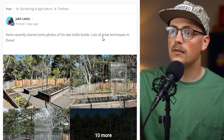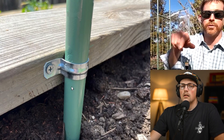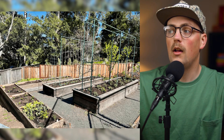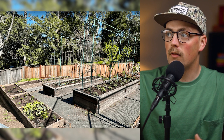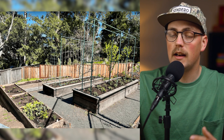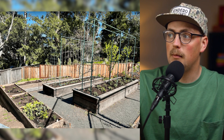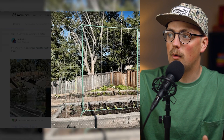First up is a build from Kevin — actually a couple of builds. We sat down with Kevin and did an interview where he shared all kinds of really great information for people wanting to build trellises of their own for their garden. We'll briefly go over it here, and if you want to find out more, definitely check out that interview. He's got these raised beds and built two different trellis designs based on the plants he was growing in them.